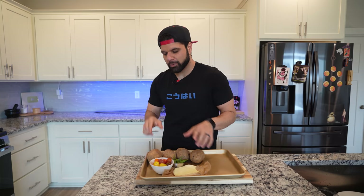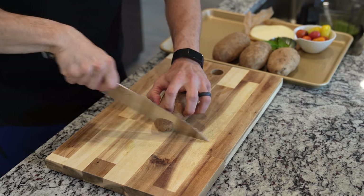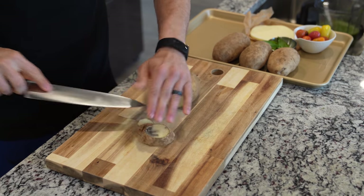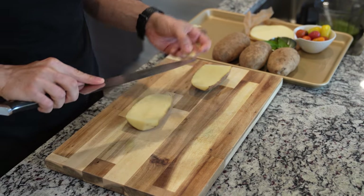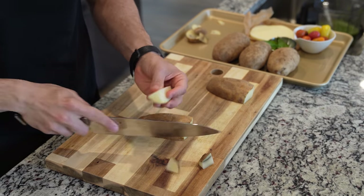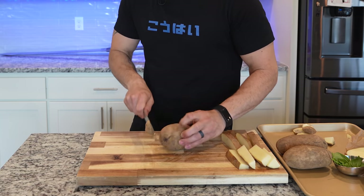The interesting thing about this dish is it's basically a steak sandwich with no bread — in lieu of bread, we're going to make some really killer steak fries. It's kind of hard to tell in the picture, but steak fries are better — that's the logic. I'm using some really nice russet potatoes, cutting them in half and then into really thick batons. Each potato only yields around six to eight pieces.